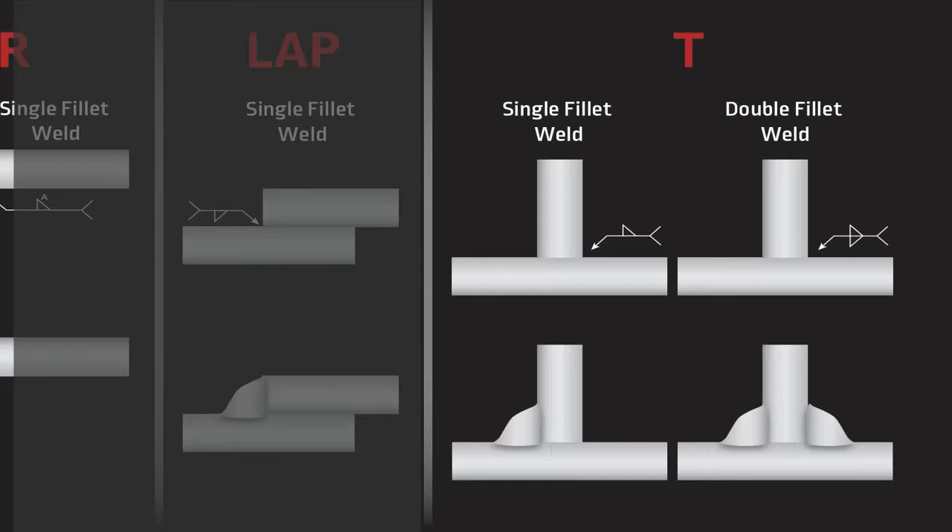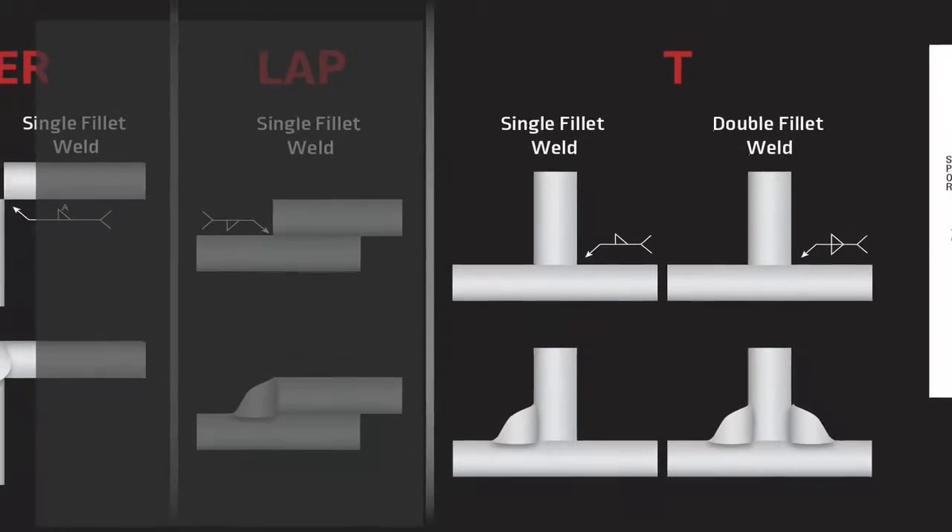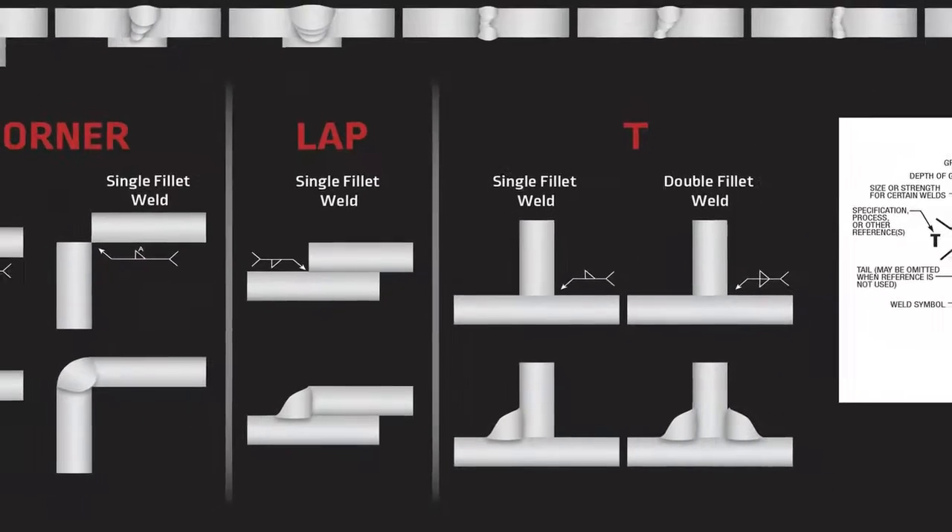The last joint we're going to look at is the T-joint. The T-joint is pretty easy to remember because it kind of looks like the letter T. With the T-joint you can have fillet welds — you can weld it on one side or both sides — you can also have groove welds. The T-joint is one of the joints that we'll actually practice during class pretty regularly.